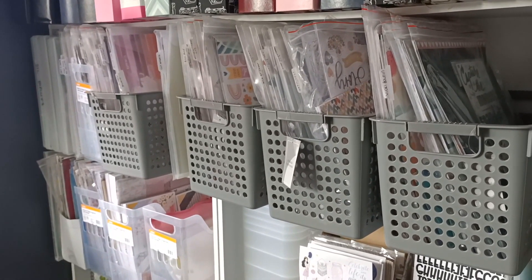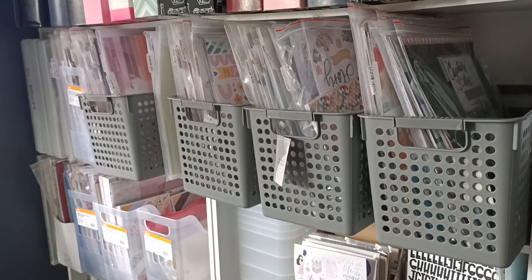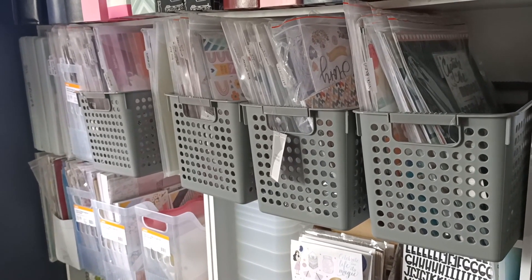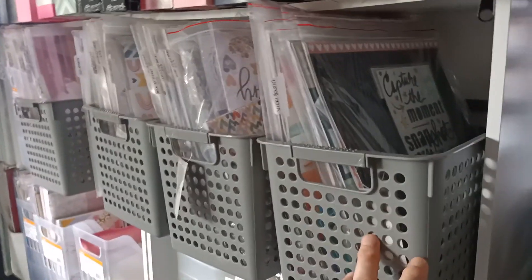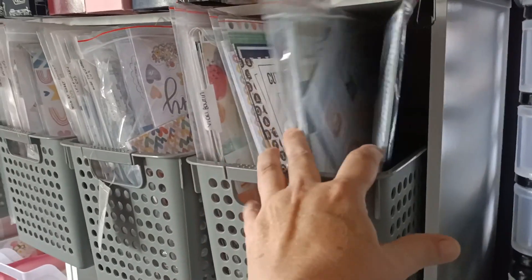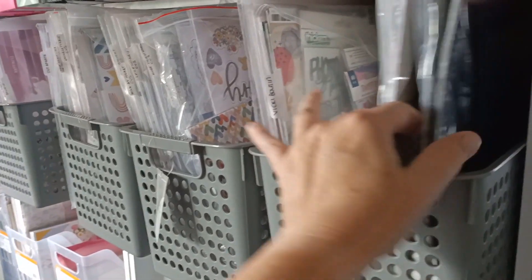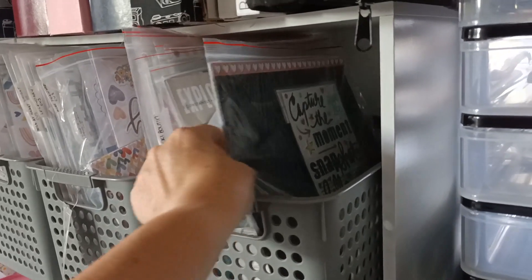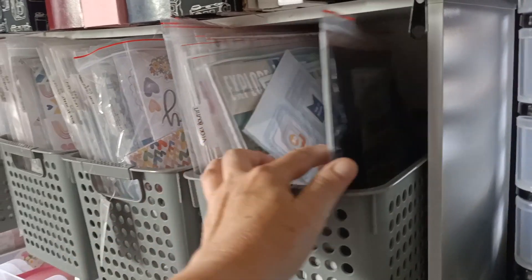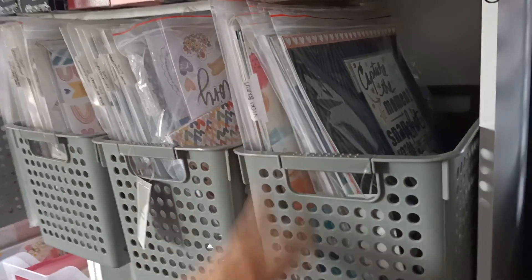I don't have much loose paper. I did go through it and I mainly kept things in collections because I find I work better like that. So this first basket is all my Kitaholic kits. I think I've got my bicky boot in the back there too — I don't know how that got in there — but that's all my Kitaholic kits and they just stay in the baggies until I'm ready to use them.